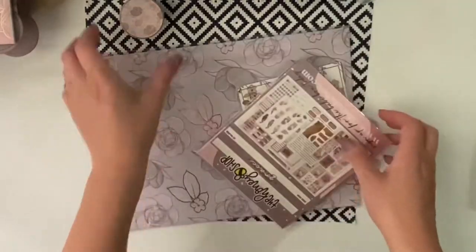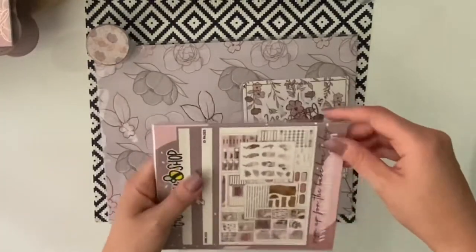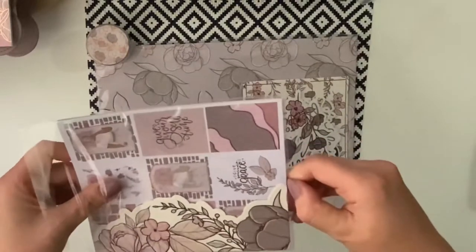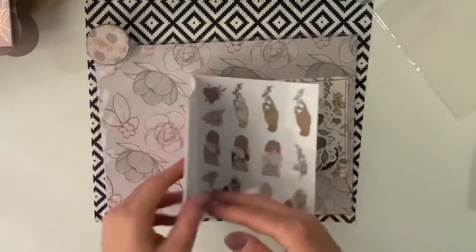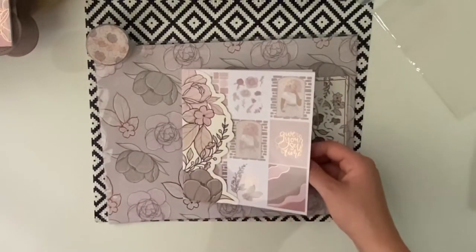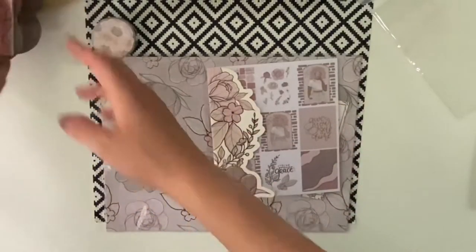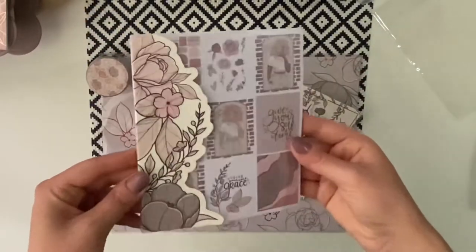I think I've left the journaling cards on my desk because I was going through them before I put the video on — I just had to get into it. If you go onto the Honeybee Instagram page you can check out the two journaling cards that are in the box. I don't have them here, I must have left them on my desk when I was having a nosey into the box. Next up is the sticker book.